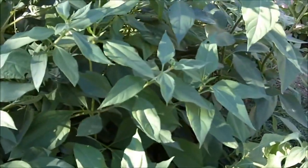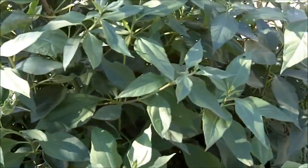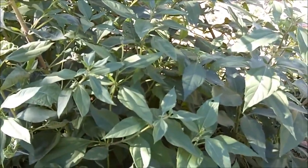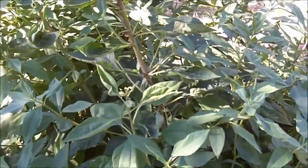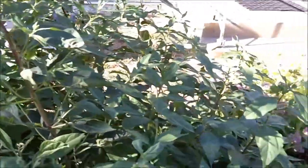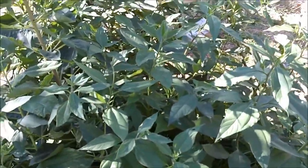I bought the tubers at Whole Foods Market grocery store and you can plant them just like you plant potatoes. I just broke off pieces of the tubers and stuck the pieces in the ground and they very quickly sprouted. It is a very prolific plant — it grows very fast, it reproduces, and it produces a lot of tubers.